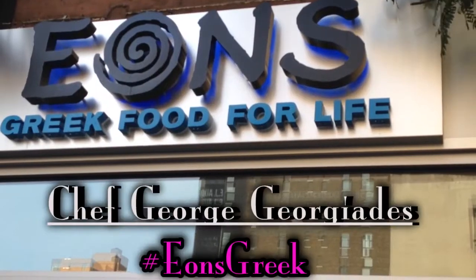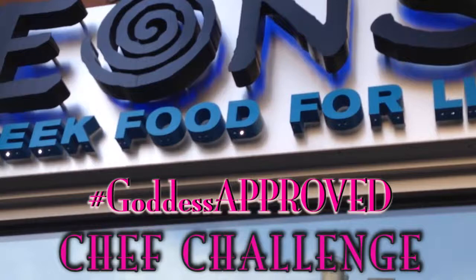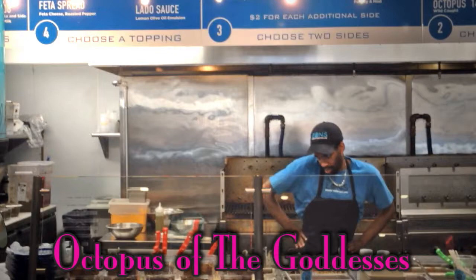George Georgiades, are you ready to take the goddess approved chef challenge? I'm gonna do octopus — grilled octopus. Octopus of the goddesses. Let's do this.